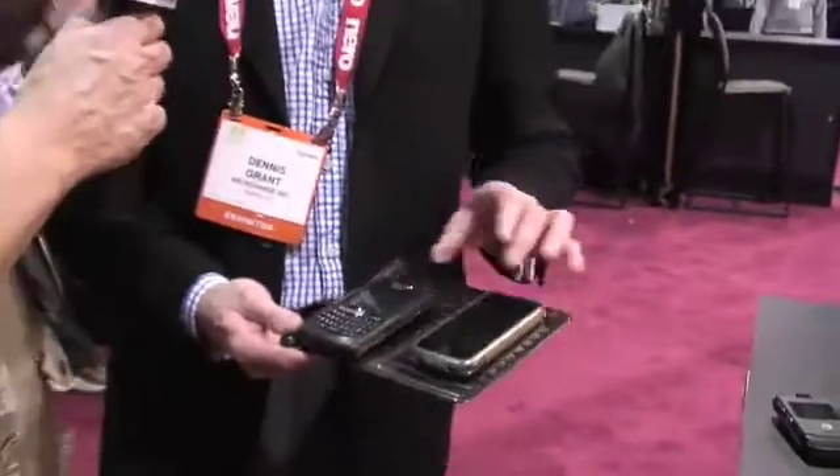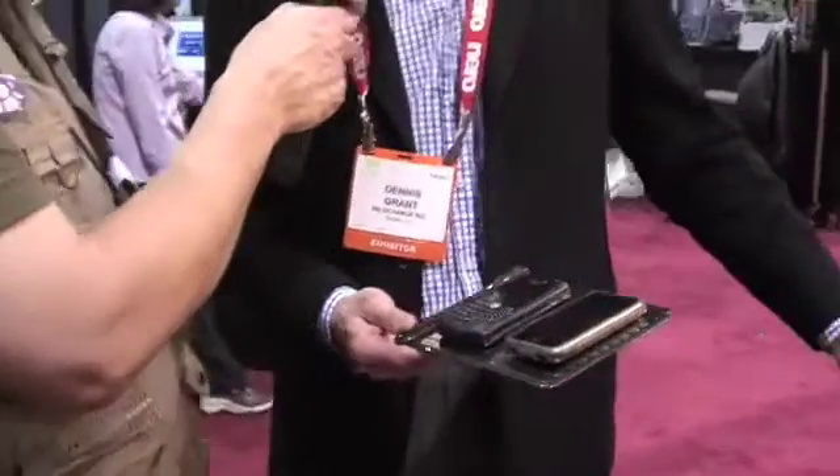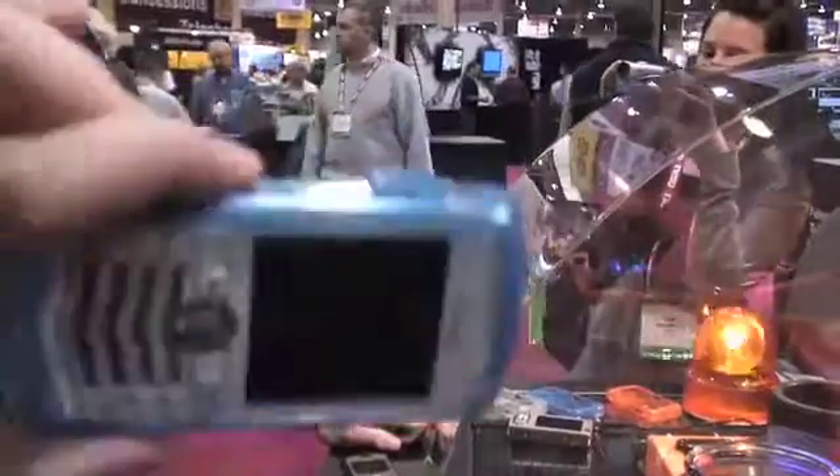So where are these available? You can buy them through our website, wildcharge.com. So it's wildcharge, all one word, dot com. Yes, that is correct.